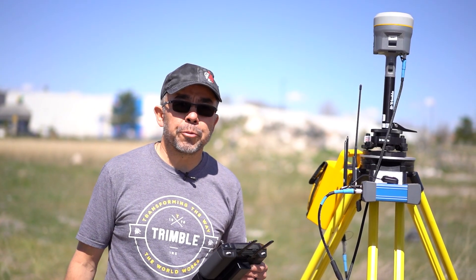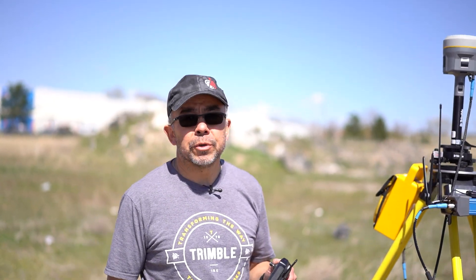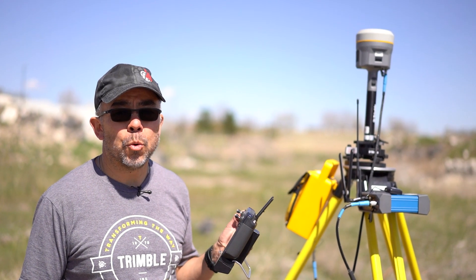Hello, my name is Mel Philbrook. I'm with Frontier Precision and today we're going to show you how to use a Trimble reference receiver that supports NTRIP casting and web Wi-Fi UI support.